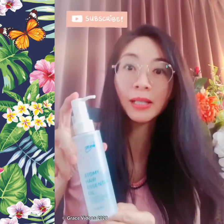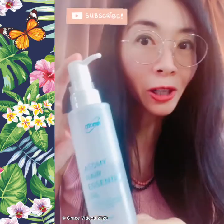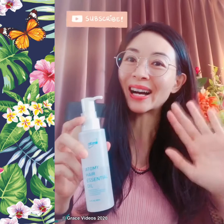I hope this is informative. So give this product a try. Thanks for watching — see you again, bye bye.